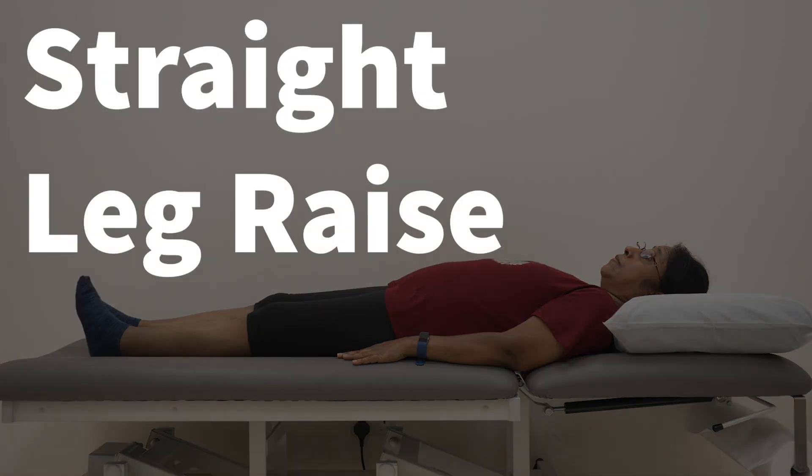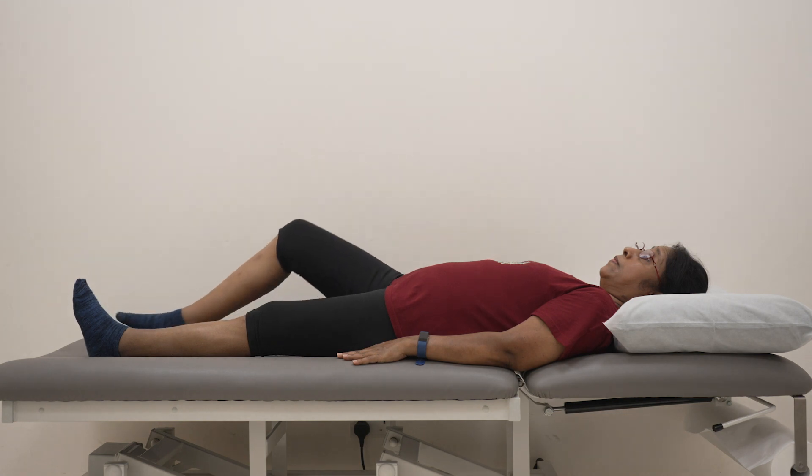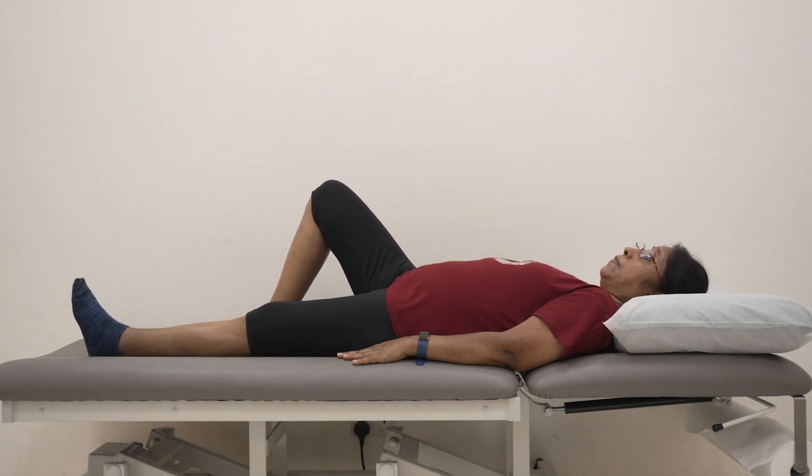This is the Straight Leg Raise exercise. Start by lying down on the bed and place the unaffected foot flat on the bed for support.